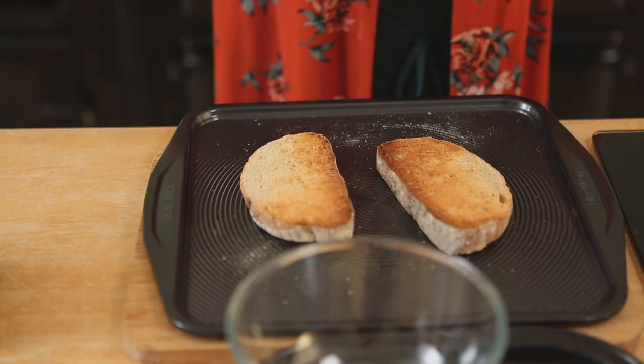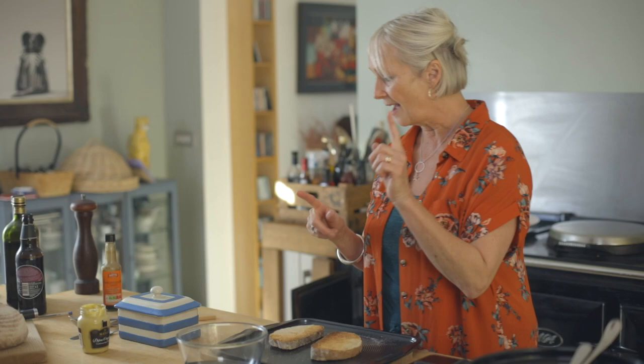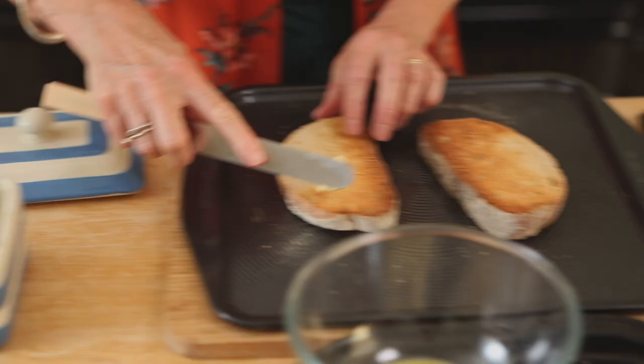First thing you want to do is toast some bread. Now I'm talking about proper bread - it doesn't have to be sourdough, it can be any sort of bread, but what I call real bread, not that floppy horrible stuff. Cut it quite thickly, toast it each side, and then what you want to do is butter your toast.